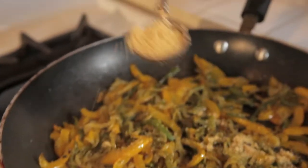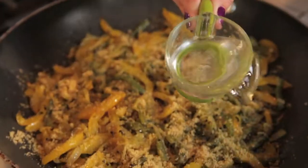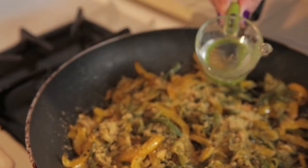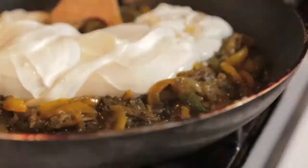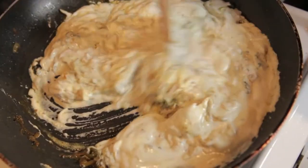Add in two tablespoons of chicken bouillon and two tablespoons of water. Finally, add a cup and a half of sour cream to your mixture and mix it all up good.